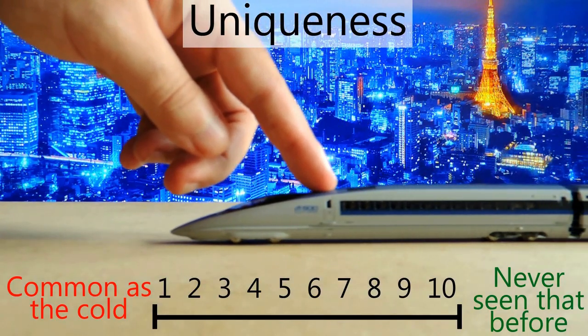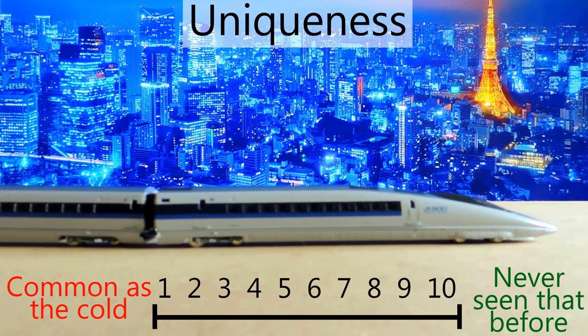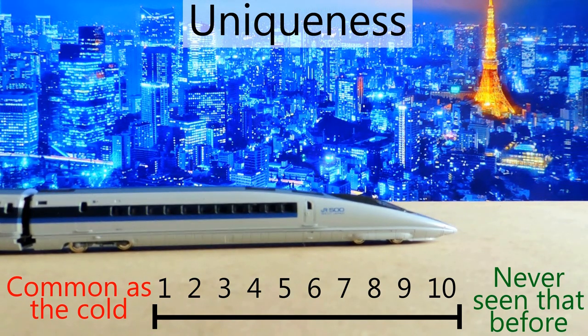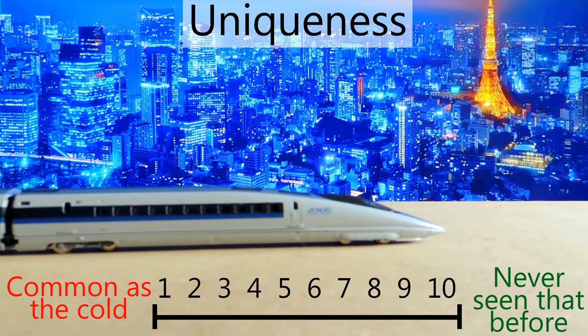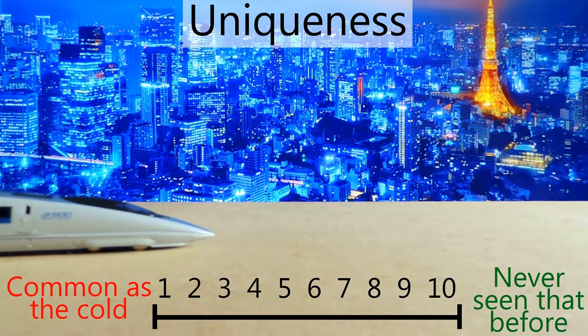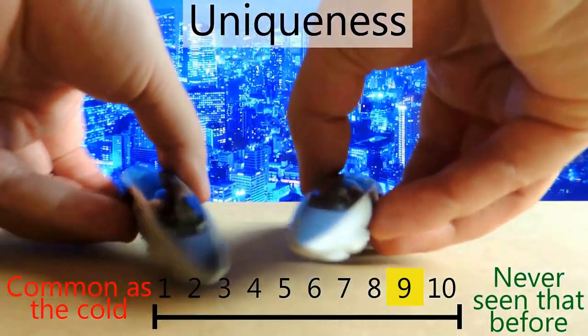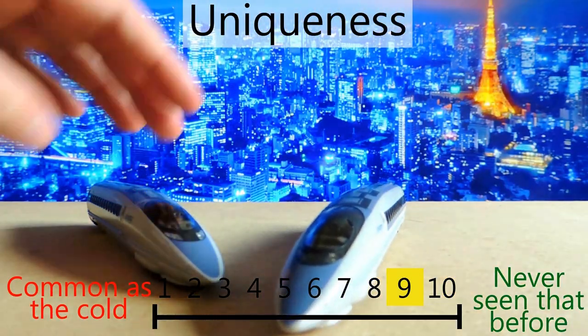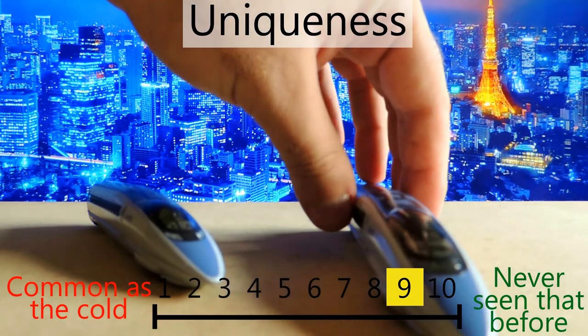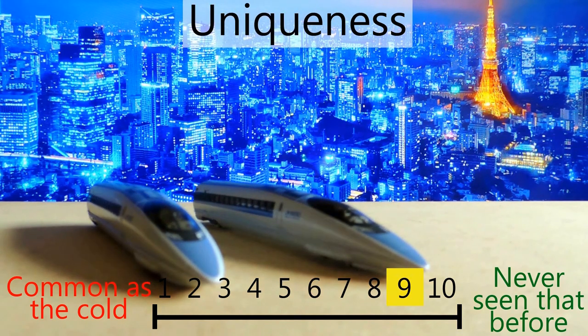I do think these bullet trains are pretty unique — you don't see them a whole lot. They're mainly out of Japan, even though France has their TGV and others, but from a model standpoint you don't see them too often. I'm giving it a nine on the uniqueness scale because you don't see bullet trains too often, this one looks pretty darn awesome, and I don't have anything else like it.